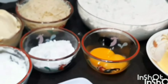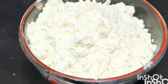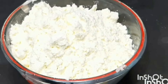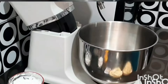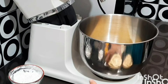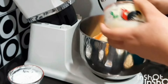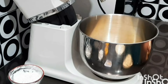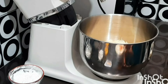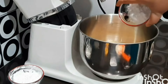Kita langsung aja eksekusi dan jangan di skip-skip. Dan ini susu bubuknya — susu bubuknya menyusul guys. Sekarang kita akan mulai mengocok adonannya. Kita masukkan margarin atau mentega, kemudian Holman, kemudian keju, vanila dan garam, gula halus.